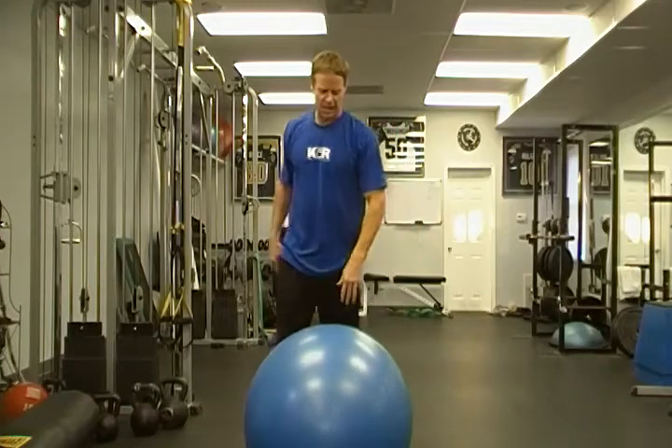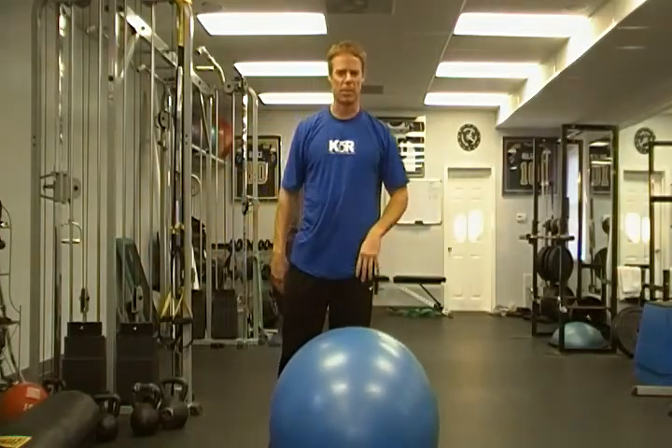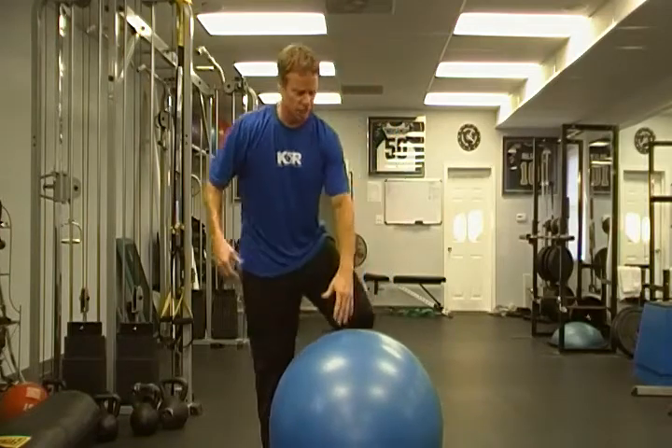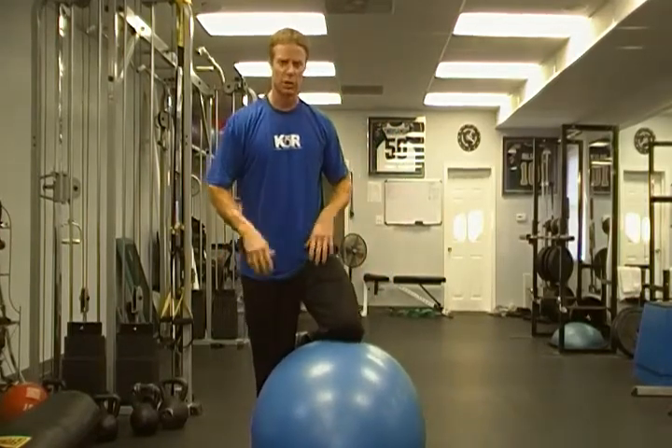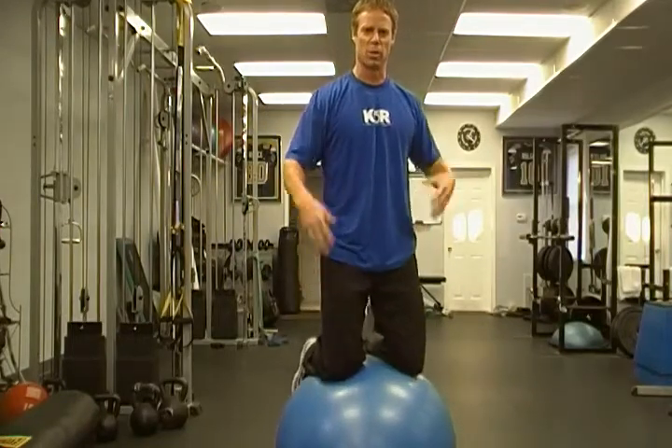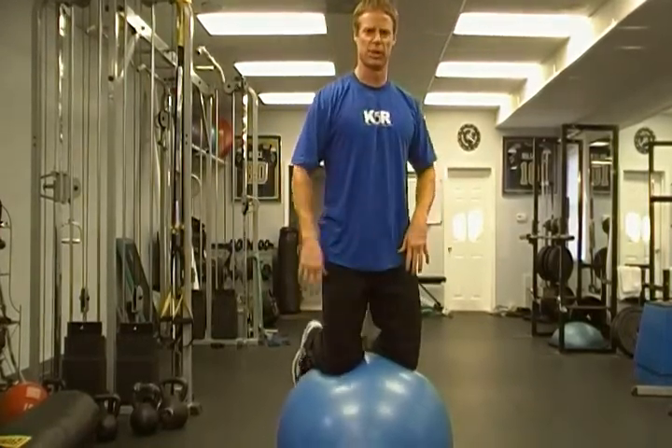As you get better at that, you can also just pop up on the ball — maybe with a medicine ball in your hand or a dumbbell to do some chops with. Just hold on to your object, put one shin on the ball, and jump yourself up there. Obviously that's the more advanced way, but once you've established pretty good balance, that shouldn't be a problem.